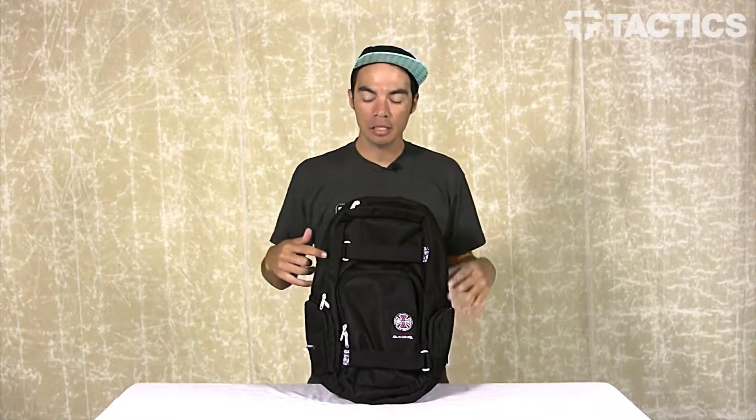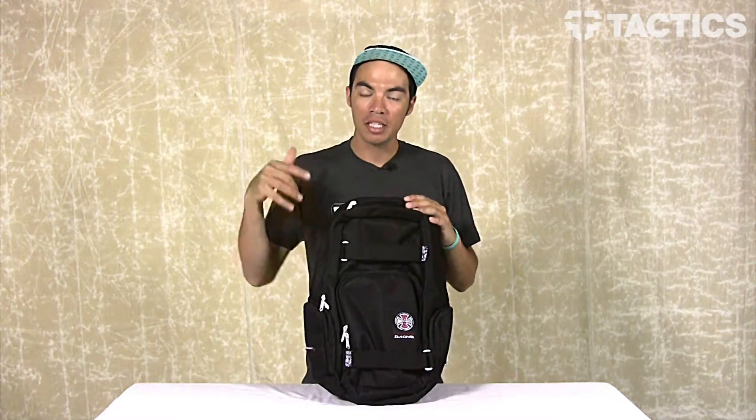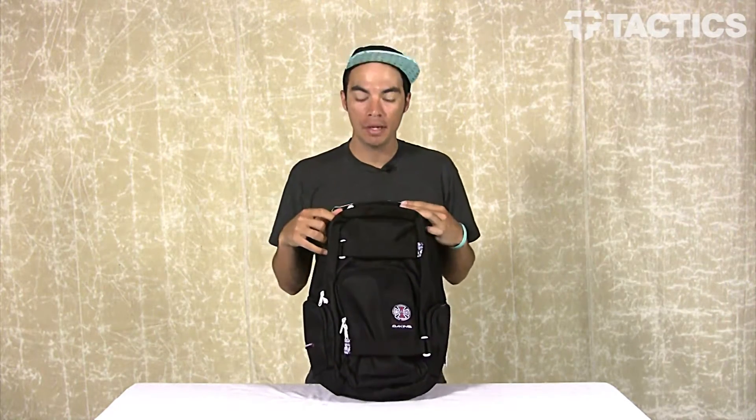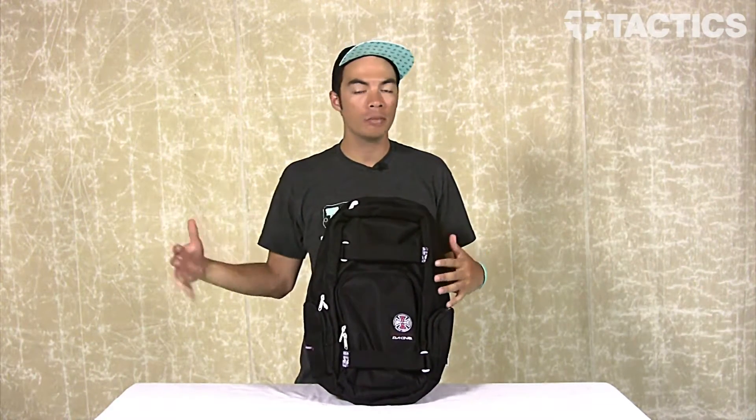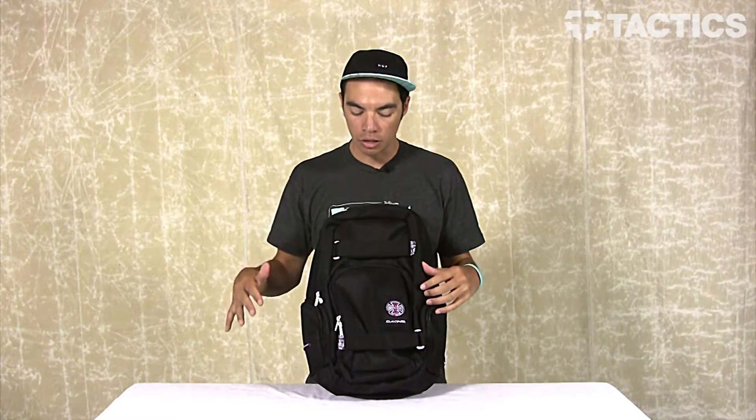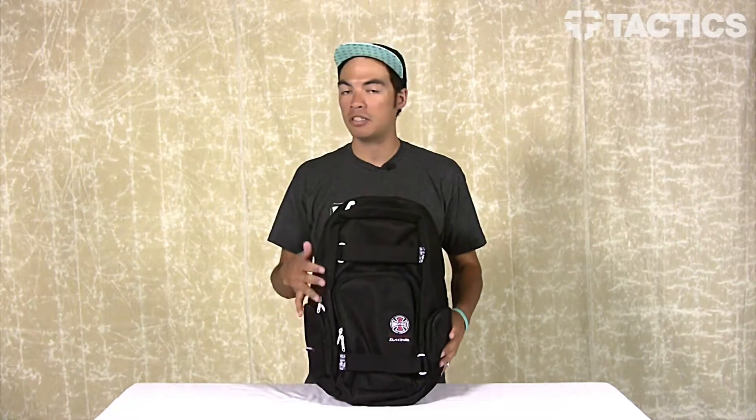What's up? Benson here for Tactics Sports Shop. You are looking at the Atlas Backpack from DaKine. This specific backpack is actually the Independent Trucks Collaboration, but there are other backpacks that just have those normal colors. Make sure you head over to Tactics.com to see all the colors we've got. We're going to look at the features of this one — it's the Atlas Backpack and they're the same across all of them.